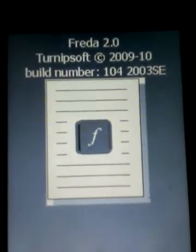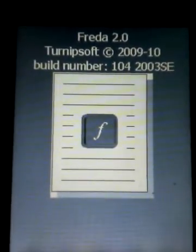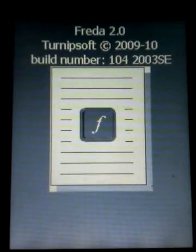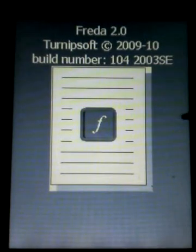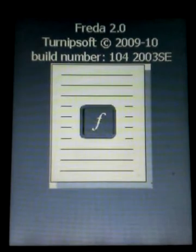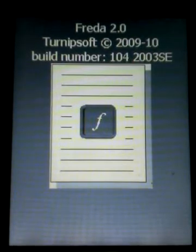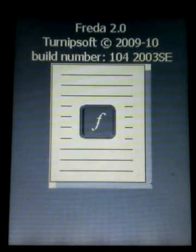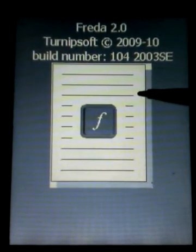I want to show you the new version of the Freida ebook reader software and it is much improved from the older versions. The thing about Freida is it specializes in one type of ebook, that is EPUB ebooks. This is becoming more and more popular, although you may or may not have any at the moment. It can read other types, but Google now has almost a million ebooks available online and they're converting many of them to EPUB, so it's important to have this program even if you don't use it immediately.